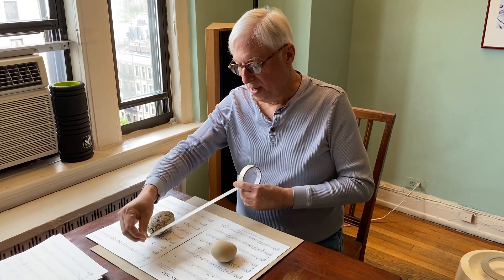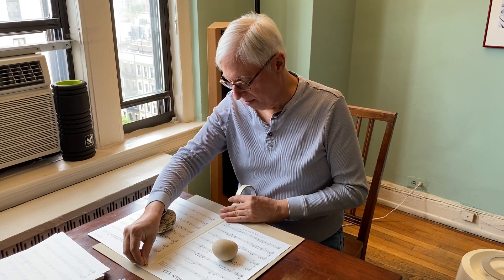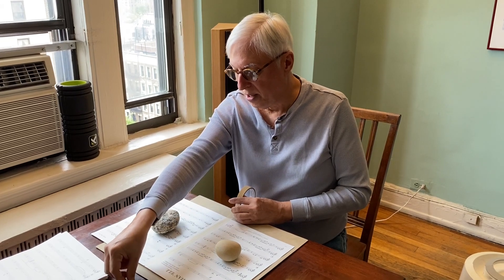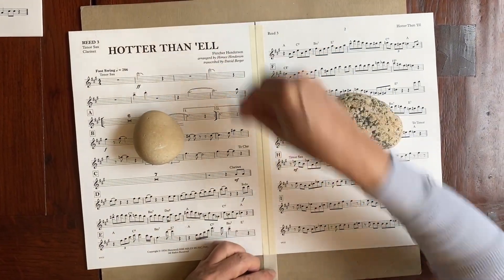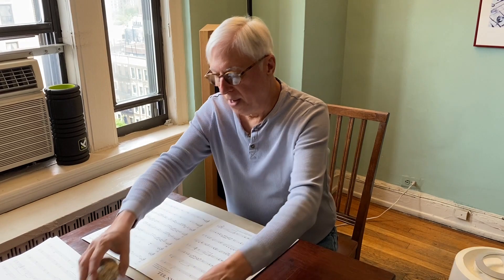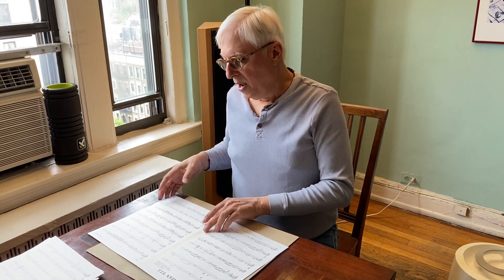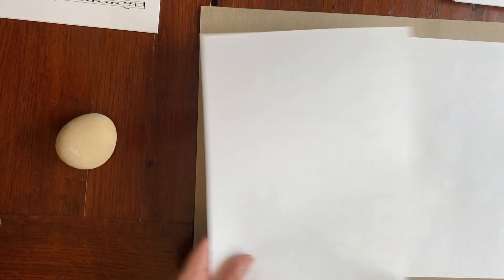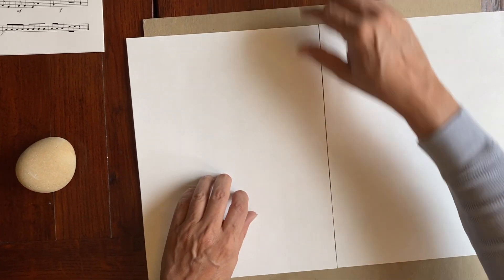Take your tape and line up the top and the bottom, making sure it's even across so the crease is right in the middle of where your tape is. It doesn't have to be exact, but pretty close. Cut the bottom — there you go — then turn it over and do the back. So tape is on the front for pages one and two, and between page two and page three we're going to tape it on the back.